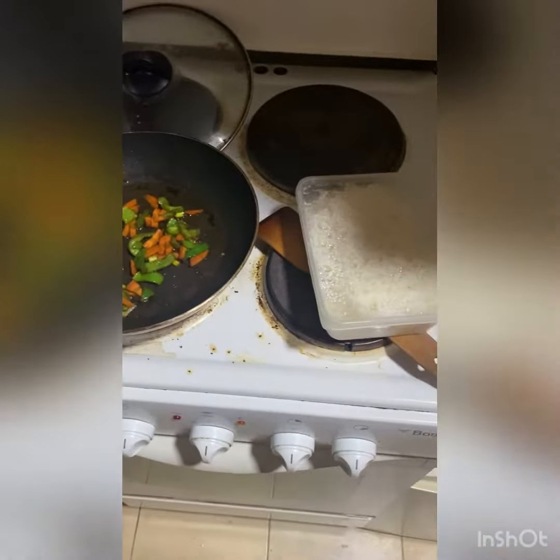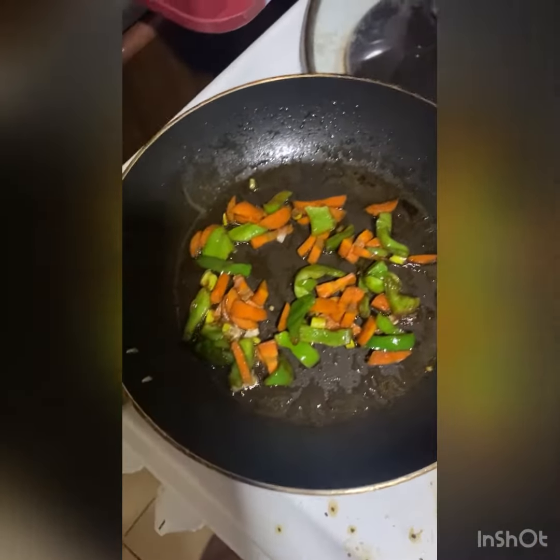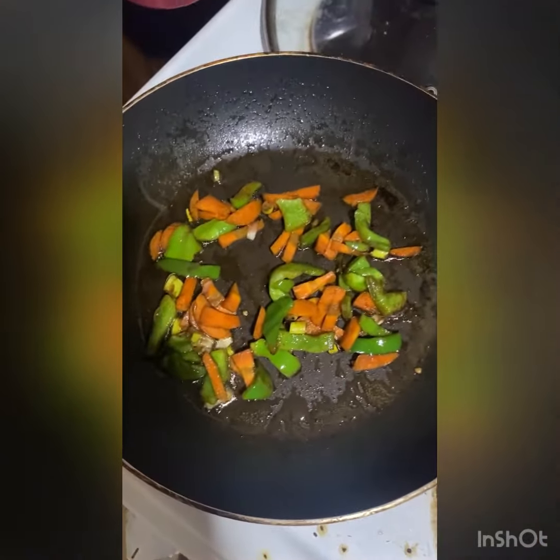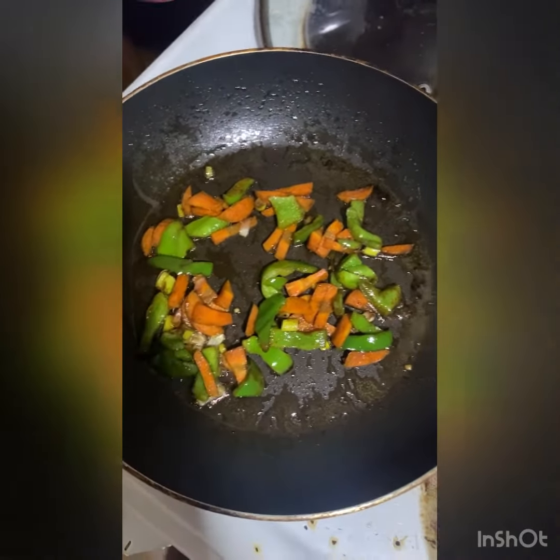So we will make bachelor fried rice. I am on a diet, so I will try to keep it a little bit dense and a little bit of volume. I think it's better.